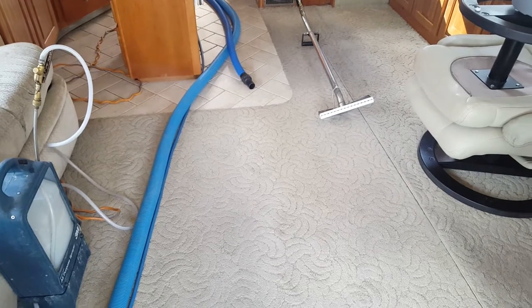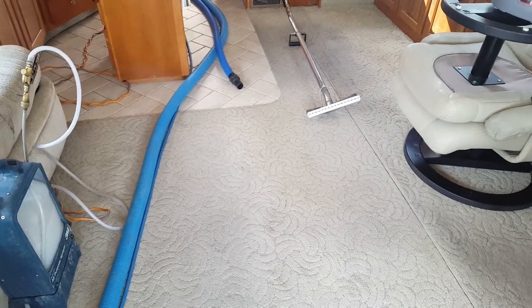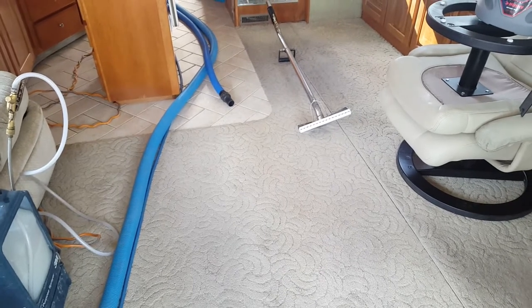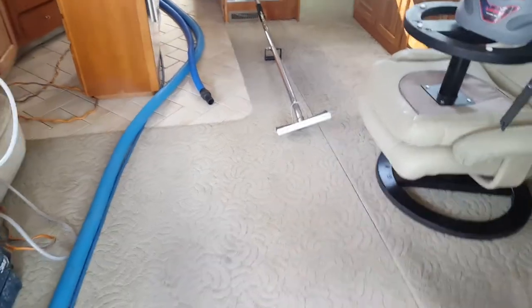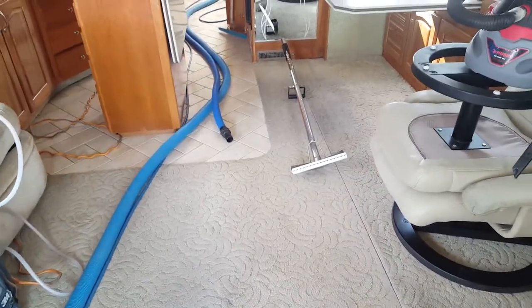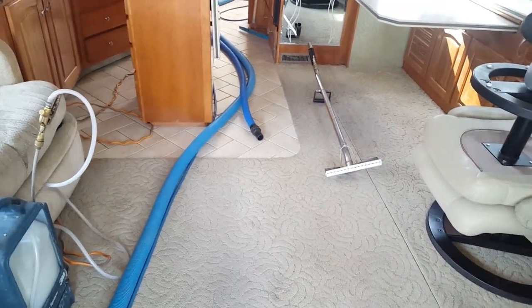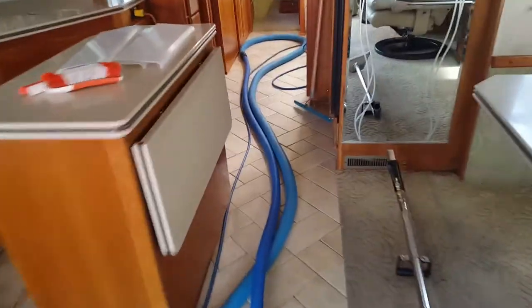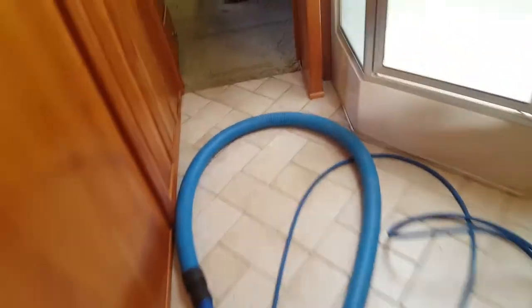It looks like our heat is up to about 180, pushing 200, so I'm going to go ahead and begin. The plan of action today is I'm using the Commercial Magic by Vacaway - it does very well on commercial carpet cleaning. We pre-sprayed that back area as we worked first, and I agitated it both with the Grande Groom and the hand brush. Now I'm going to go back over the back area where I can't really get a wand in too well because of the steps.